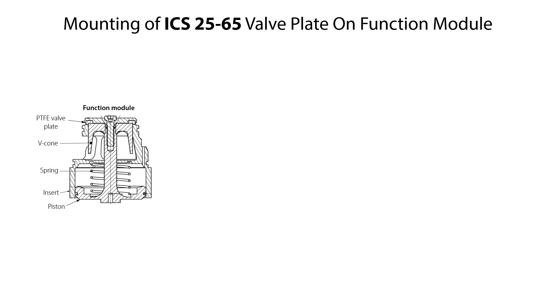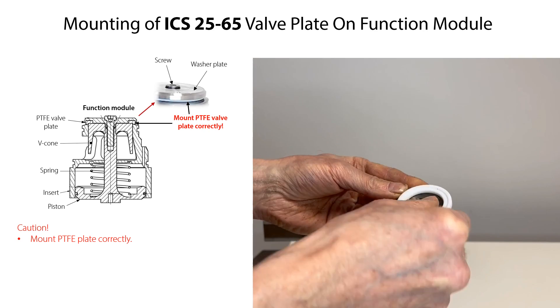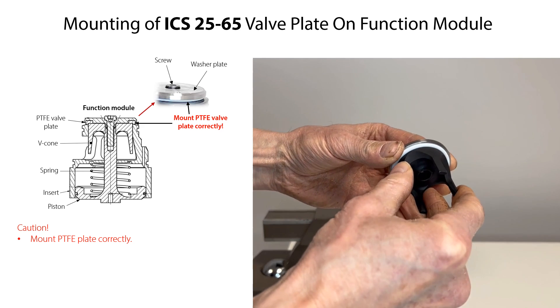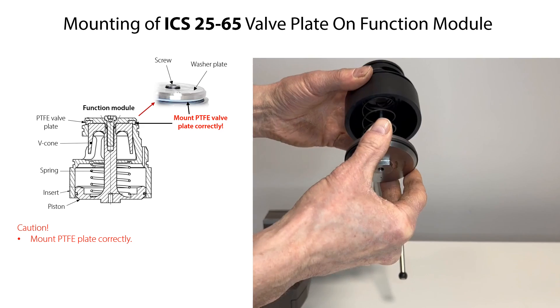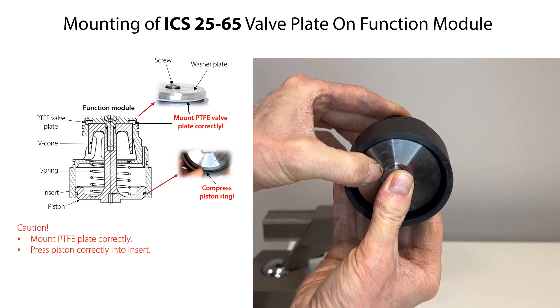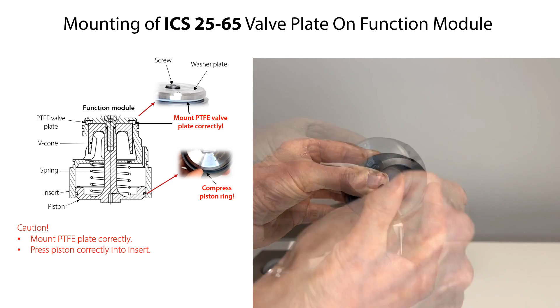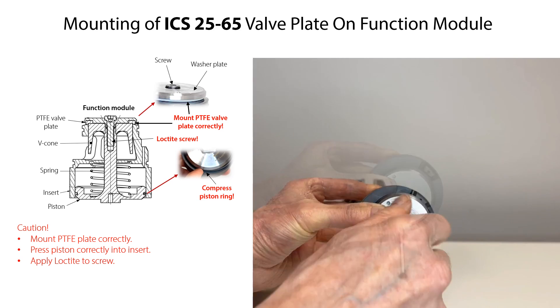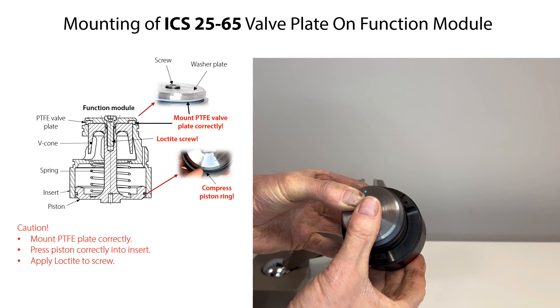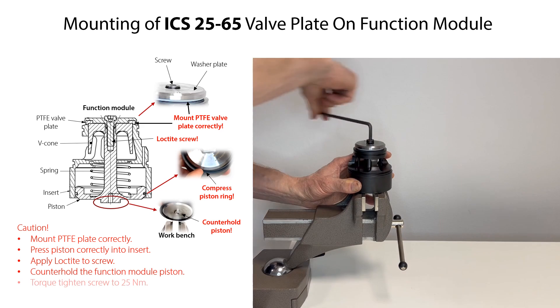If the function module has been disassembled to replace the PTFE valve plate, then assemble the parts as follows. Before mounting the PTFE valve plate, first clean the valve plate groove on the washer plate. Then mount the PTFE valve plate correctly with the flat surface towards the washer plate groove and mount the two parts onto the V-cone. Insert the piston assembly and spring into the insert. Compress the piston ring in the piston by hand while pushing the piston fully into the insert. Mount the V-cone assembly onto the piston assembly. Apply Loctite to the screw. Mount and tighten the screw slightly so that the complete function module remains assembled. Counter-hold the function module piston in the workbench while tightening the screw to the specified torque.